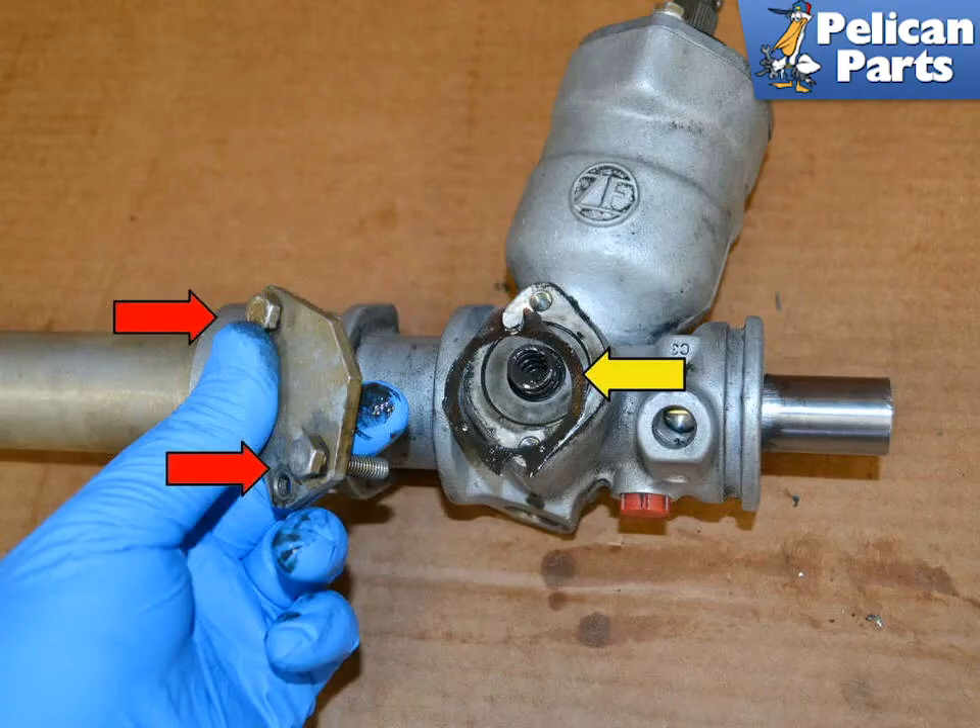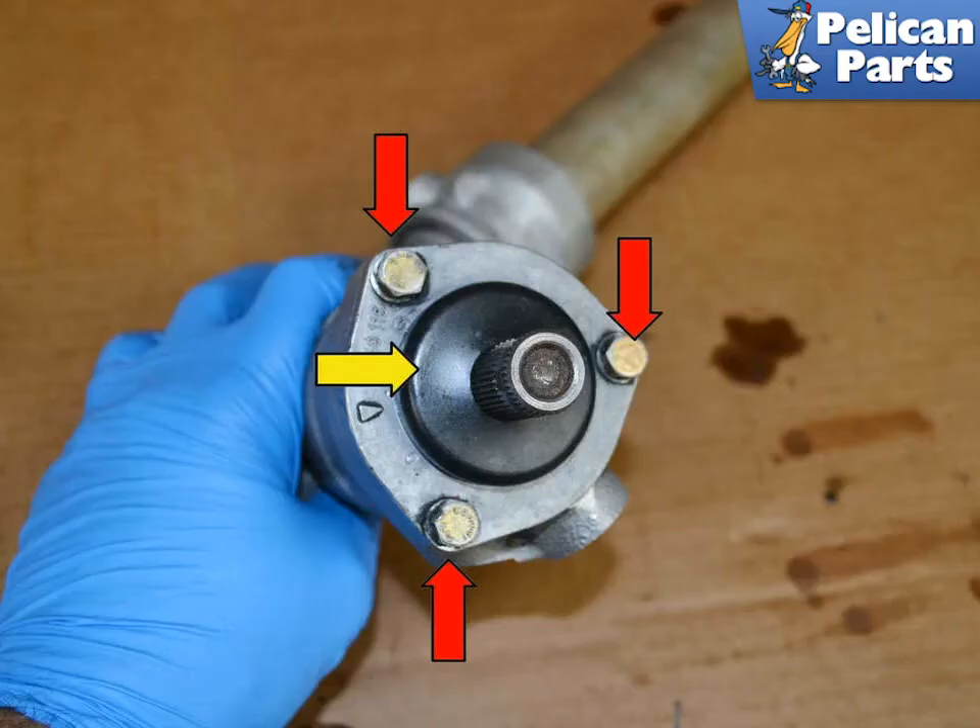You do not need to remove the small plate at the base of the housing to rebuild the rack. However, if yours is giving you trouble, remove the two 10mm bolts, the gasket and the spring. Note: this gasket is not included in the rebuild kit. Remove the top cover to the housing by pulling the plastic piece off and then removing the three 10mm bolts.